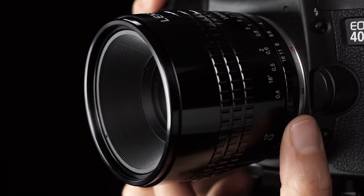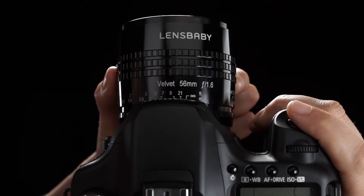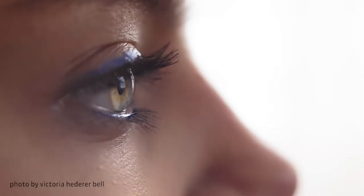Use the Aperture Ring to dial the aperture to your desired setting and rotate the Focus Ring to find your focus. You can focus anywhere from 5 inches away to infinity.